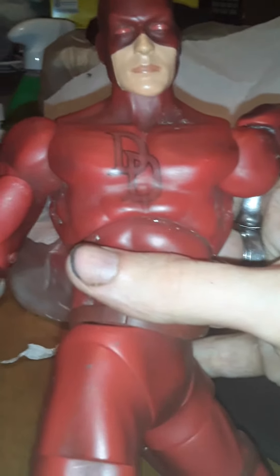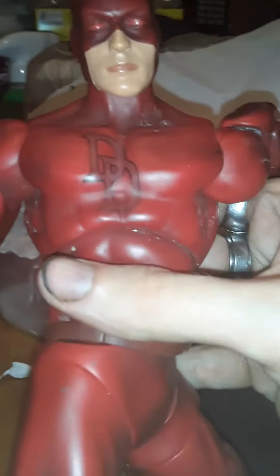This has been a look at the Marvel 12-inch Daredevil figure. Remember to like, comment, subscribe. We don't only break the fourth wall — we shatter it.